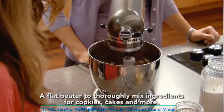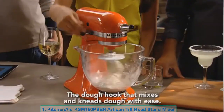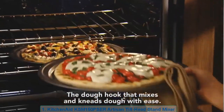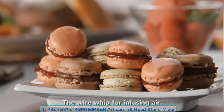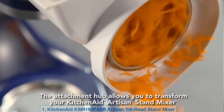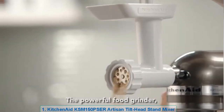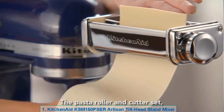Your KitchenAid Stand Mixer comes with all the essentials: a flat beater to thoroughly mix ingredients for cookies, cakes and more; the dough hook that mixes and kneads dough with ease; and the wire whip for infusing air. The attachment hub allows you to transform your KitchenAid Artisan Stand Mixer into an astonishing new appliance with a huge variety of attachments.